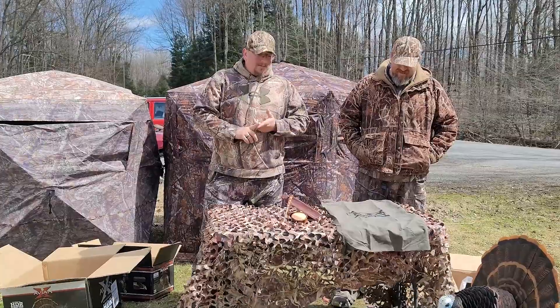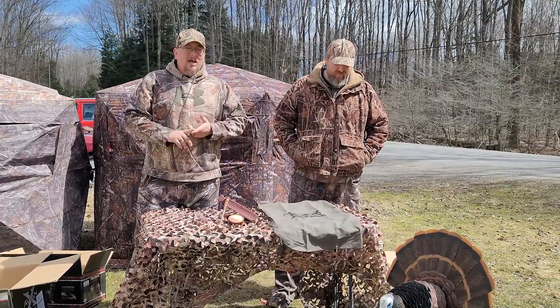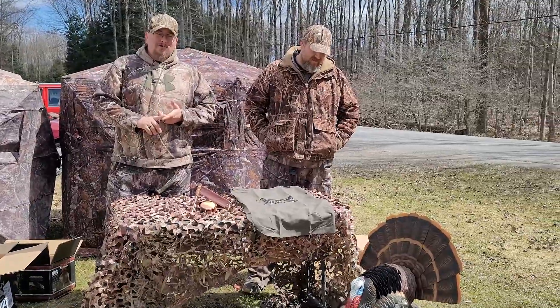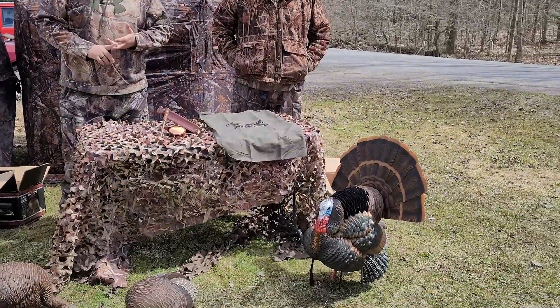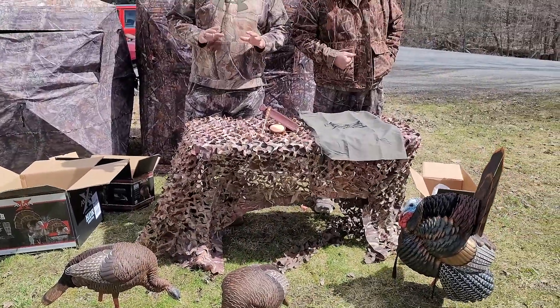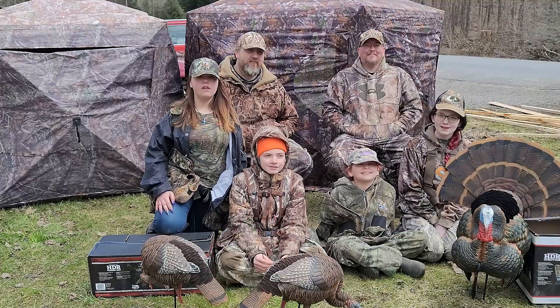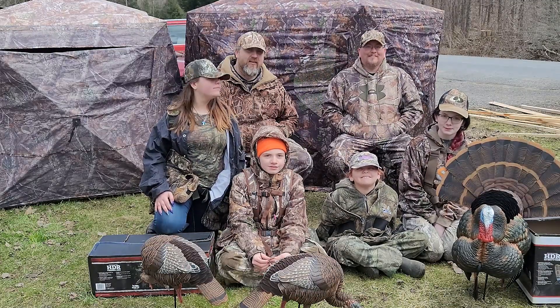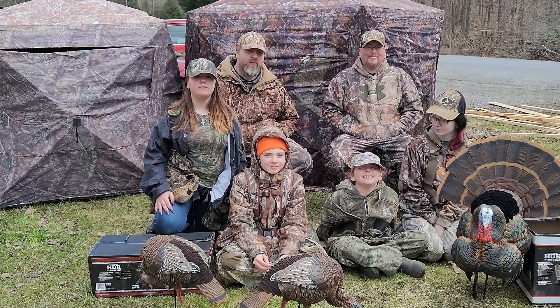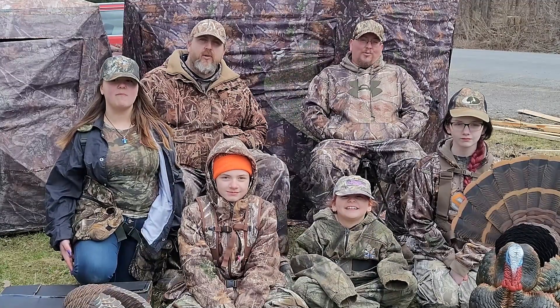But between the taxidermy paint jobs, the amazing tail fan, the ability to actually take a natural tail and natural feathers and attach them to the tom, and the flocking — I couldn't ask for a better setup. Thanks for watching; don't forget to follow us on Facebook, TikTok, YouTube, and Instagram.